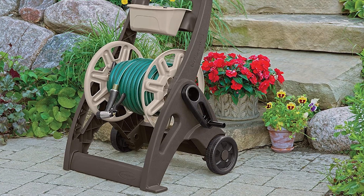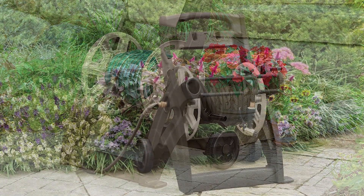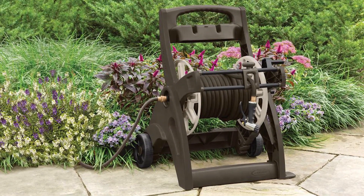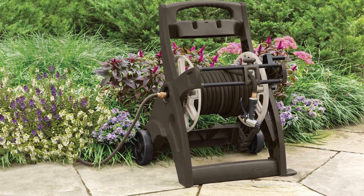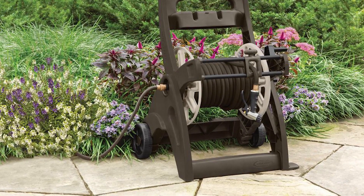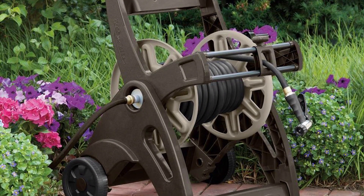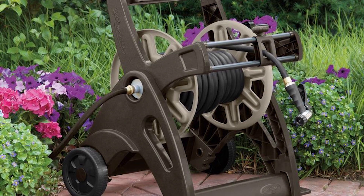It also looks great on your patio, lawn, landscape, or any outdoor space. The back wheels and cart handle allow easy mobility through any outdoor space. This hose reel cart from SunCast features a slide-track hose guide and a manual crank winding reel type, which makes winding and unwinding your hose easy and kink-free. You don't have to worry about water not flowing freely from your tube.